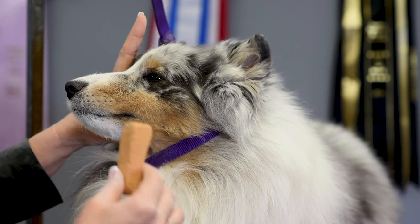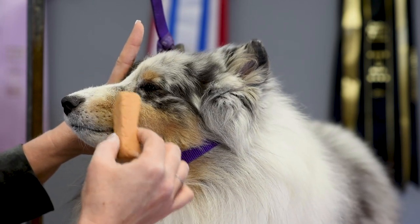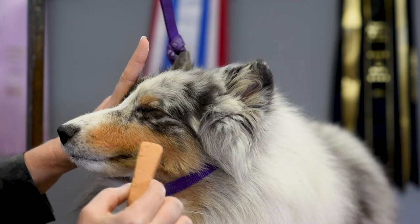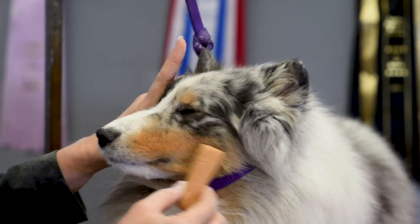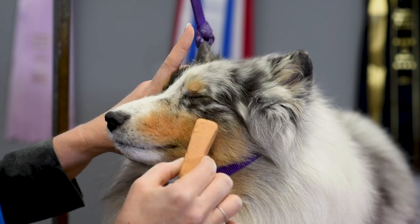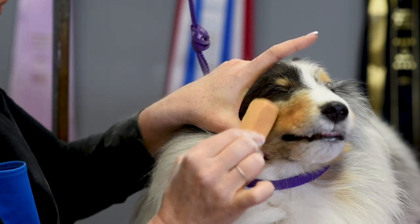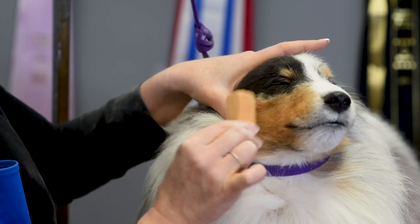Then I'm going to take my tan chalk that closely matches his tan, and I'm just going to go lightly over his tan, just giving him that little accentuated look. And then I'm going to do it on this side as well and just go through all of his tan.